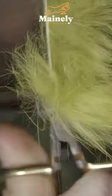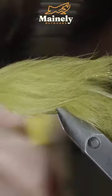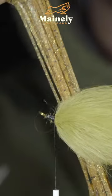Before palmering up your zonker strip, securing, snipping the excess free, and brush it out to remove any trapped fibers. We'll then grab some rubber legs.